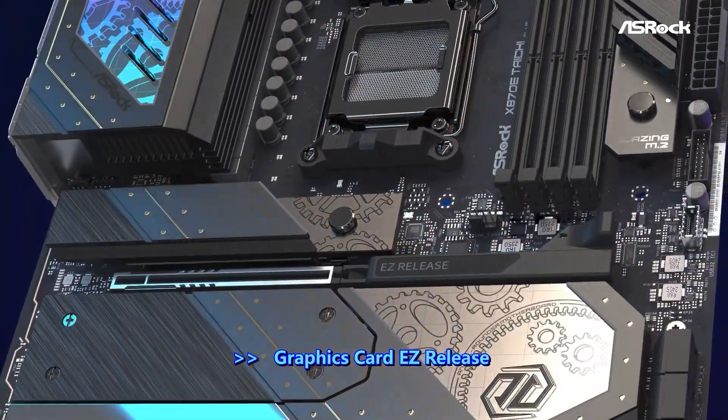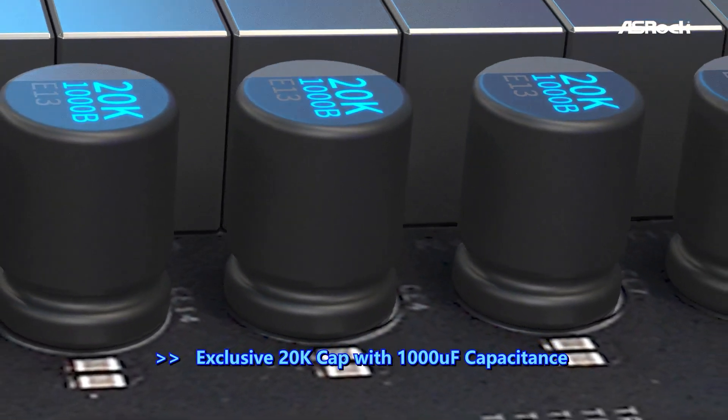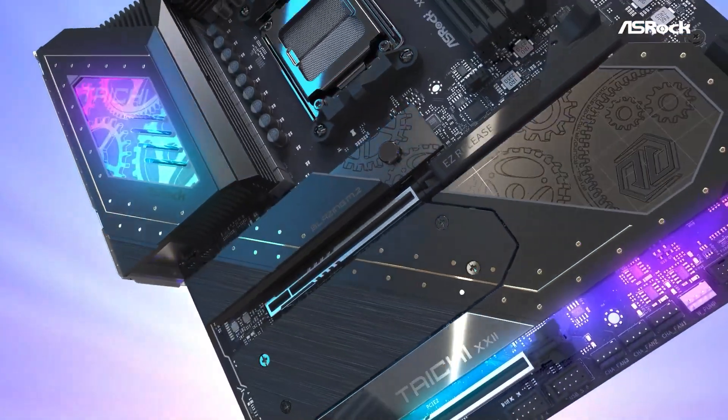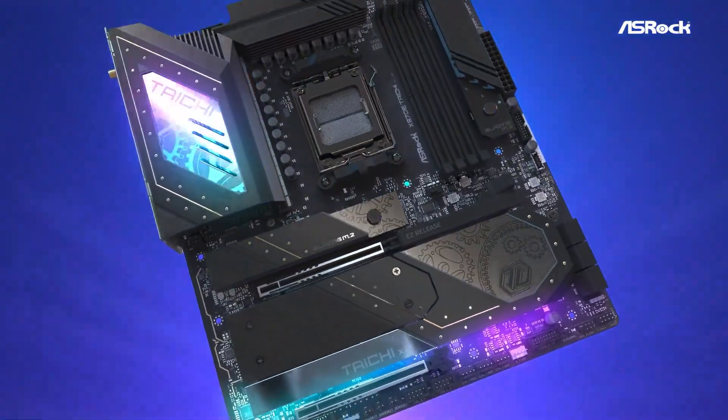One of the standout features is its robust 24-plus-2-plus-1 phase power delivery system, ensuring stable and efficient power to the CPU, which is crucial for overclocking enthusiasts.